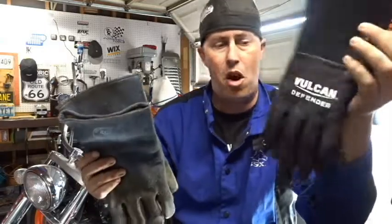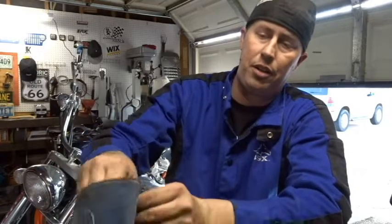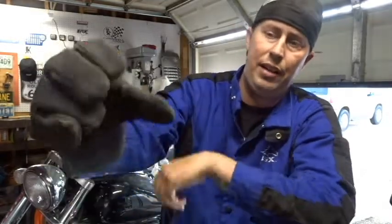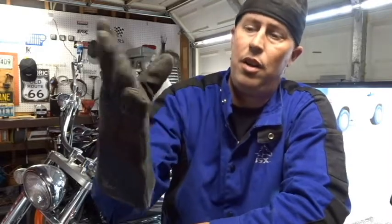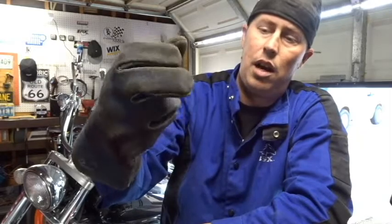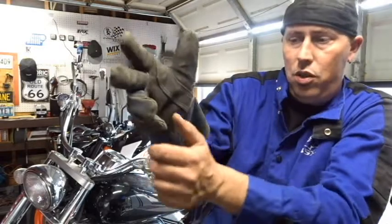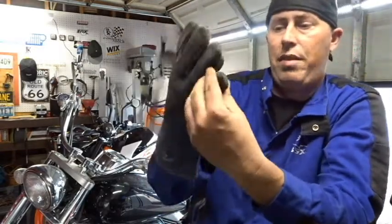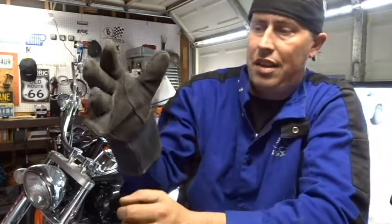I thought I'd try something new because the Cornwell gloves, which I've had for three years, have a break-in period. These thick heavy-duty leather gloves definitely have a break-in period. When you try to squeeze your hand around a welding rod or anything else, what I didn't like is that the pinky twists — it doesn't remain flat, it actually twists and kind of pinches my finger.